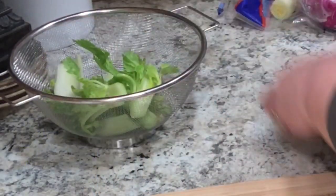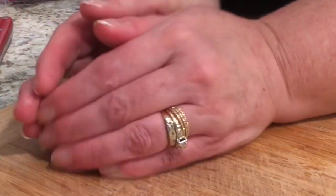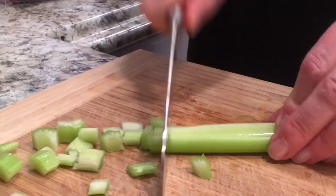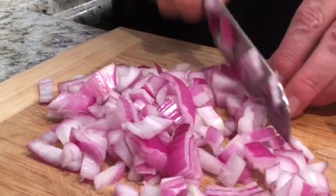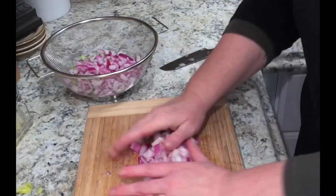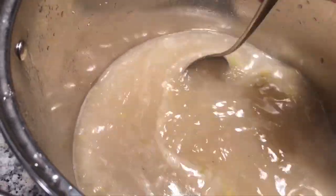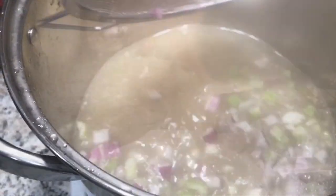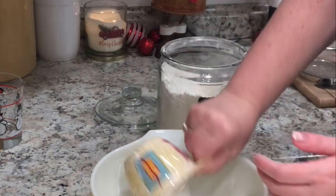I chop up my celery and put it in a separate container for later. I do the same thing with an onion — both ends of the onion go into the pot with the bones, and I chop up about a cup of onion. I used red; you can use whatever color you want. After about five hours, I strain my pot and remove the bones, keeping just the liquid, and then I add my veggies to that.